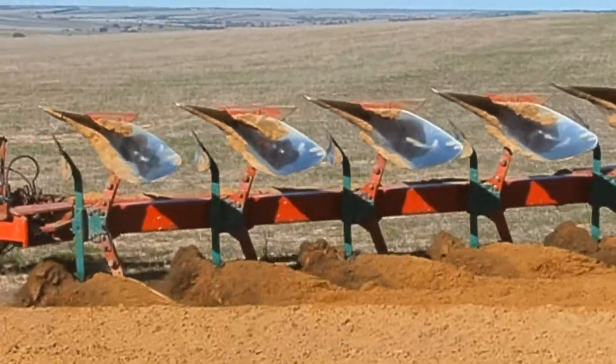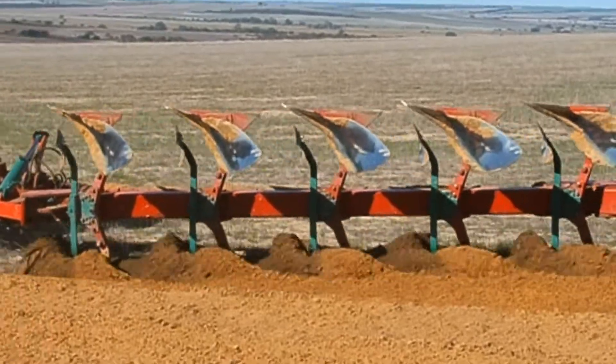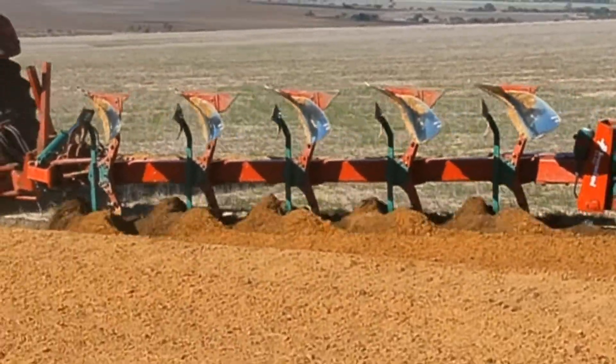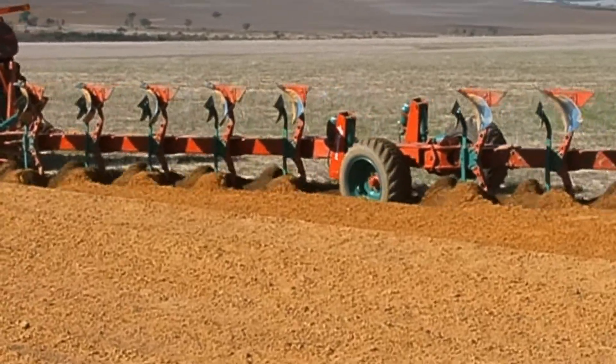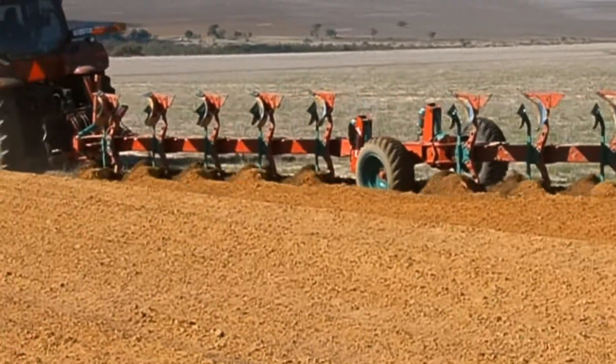This video will examine four soil types and how they respond to moleboard ploughing, presented by Angela Mazur of the Levy Group and Steve Davies of DAFWA.